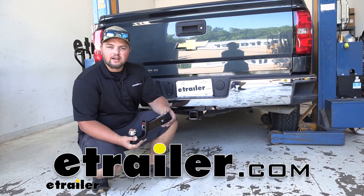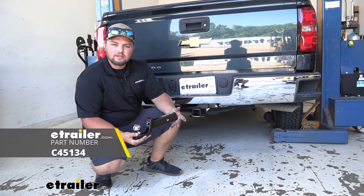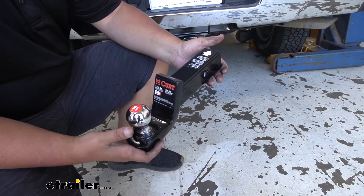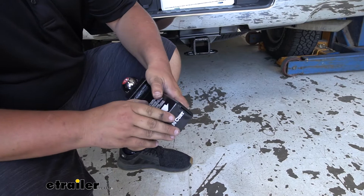Hey everyone, Clayton here at E-Trailer.com. Today we'll be taking a look at the Curt Fusion 2-inch ball mount. This is going to be a 2-inch drop and it's going to work with 2-inch by 2-inch receiver tube openings. This is going to have a 2-inch ball, and one really nice feature is it does come with a pin and clip.